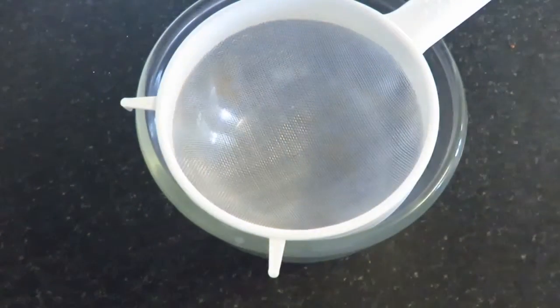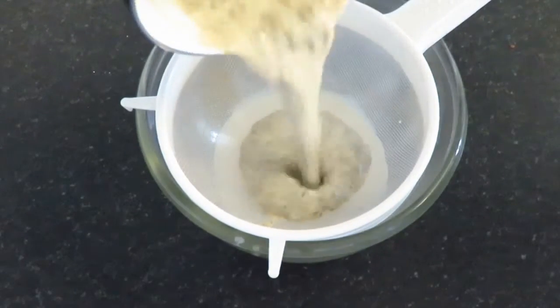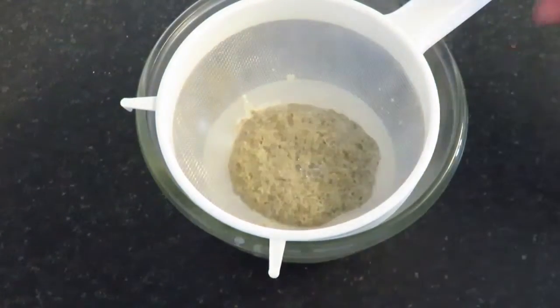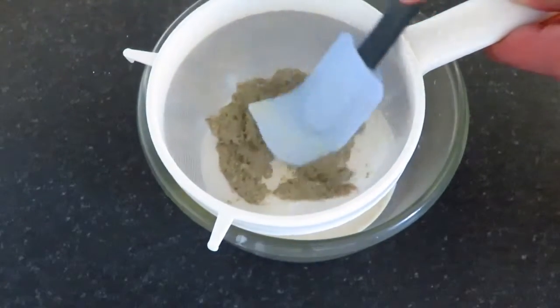Using a mesh sieve, I will strain the milk, leaving behind the excess tea. To get any excess liquid out of the remainder, just press down with a rubber spatula.